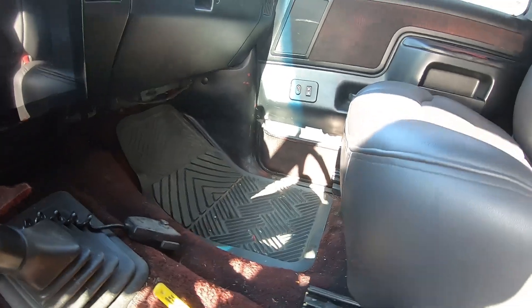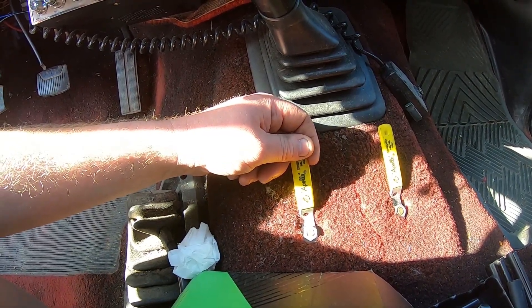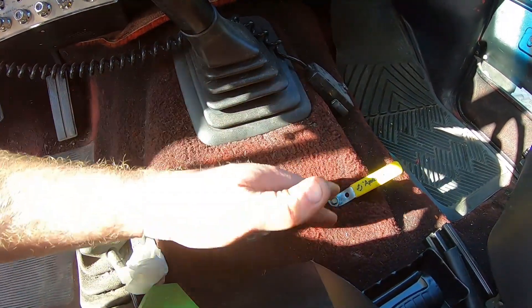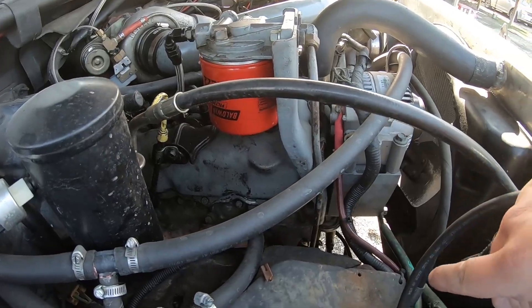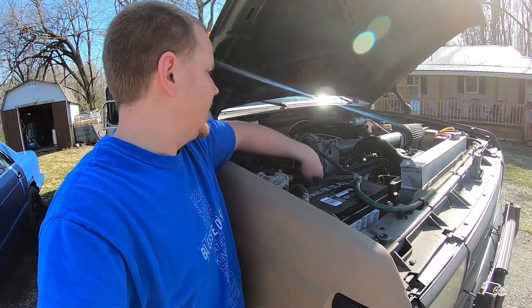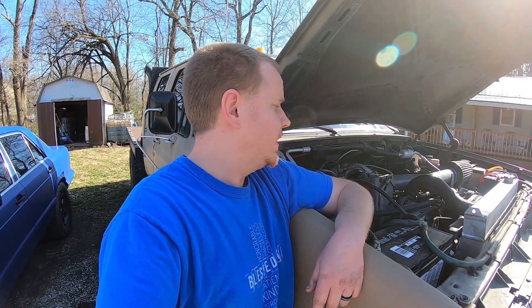Inside the truck the fuel line runs up and over the transmission tunnel and we've got a pair of three-port valves right here — one is supply, one is return. Up in this position we're pulling from the factory tank and returning to the factory tank; when I switch over like so, we're pulling from the tank on the bed and returning to the tank on the bed. Up here we've got the factory IDI filter head running the factory mechanical lift pump down the block, and we come from those three-port valves directly to the lift pump and up to the factory filter head. This setup has worked great — no issues in five or six years running this truck on waste oil.